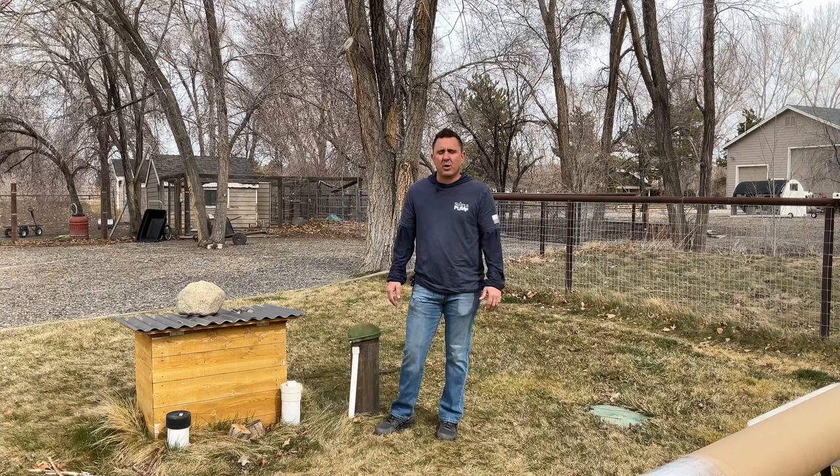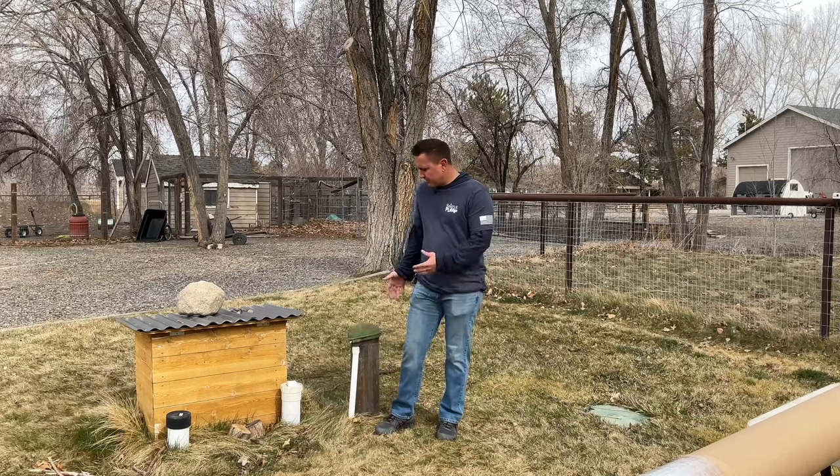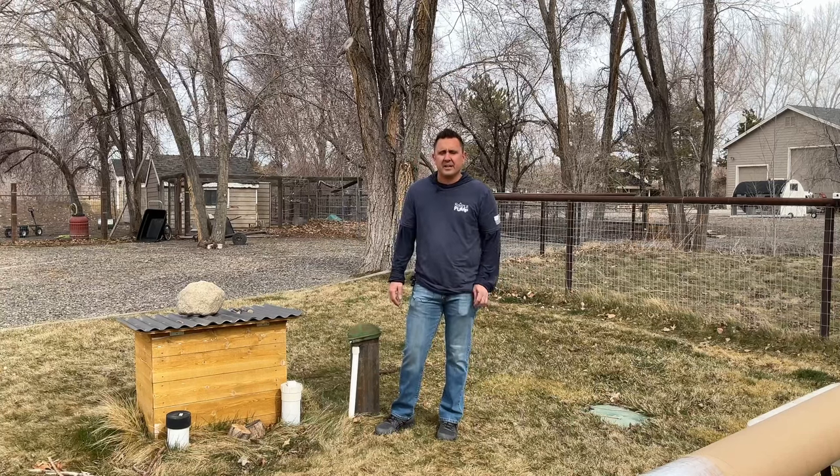Hey everybody! I'm Steve Schmid, operator and owner of Simple Pump Company. What I'm going to do today is walk you through a typical pitless style installation. One thing I want to talk about first is how do you determine whether or not you're able to do this installation yourself or you need to go find a well professional to do it.